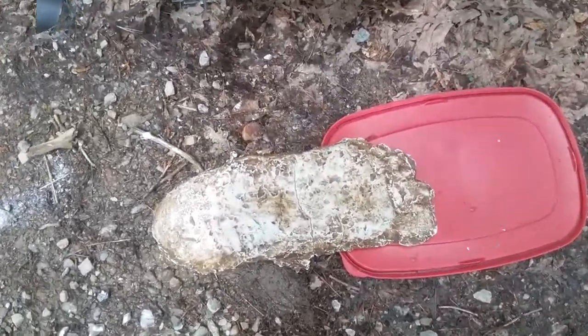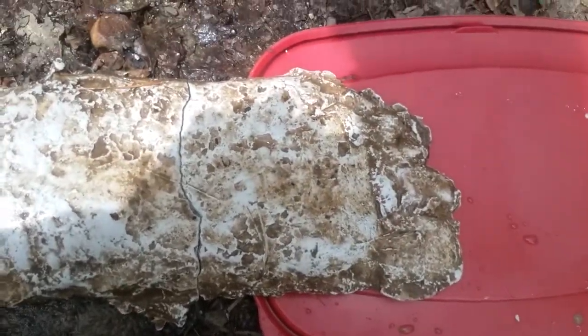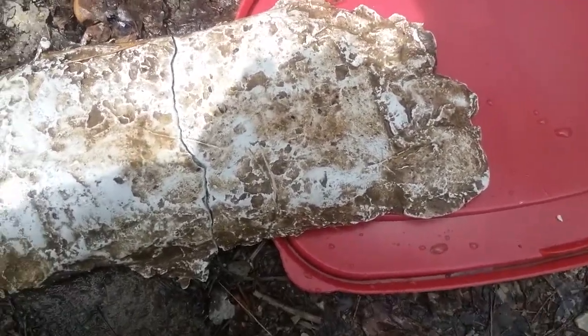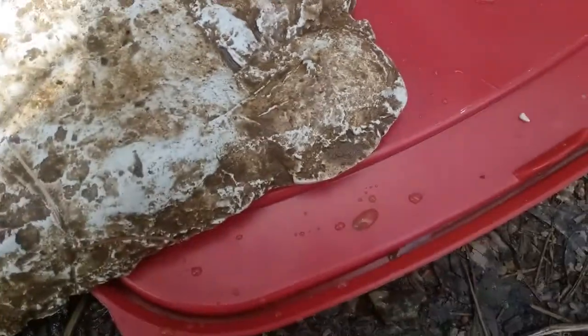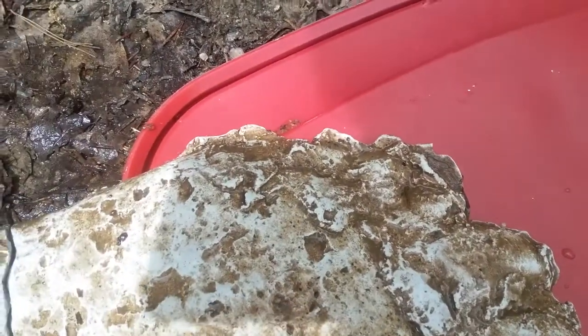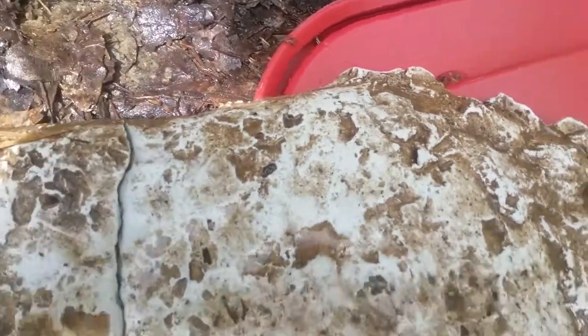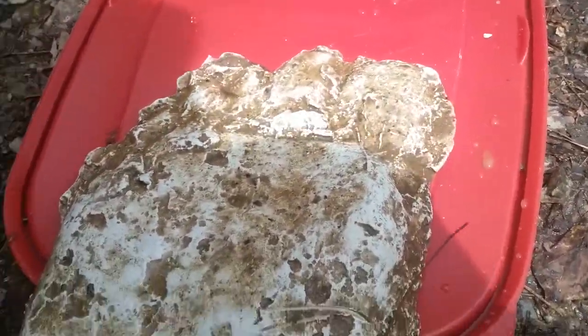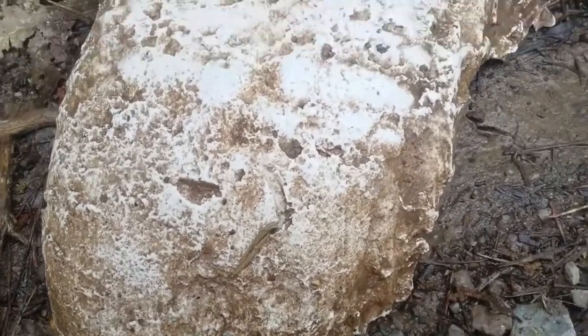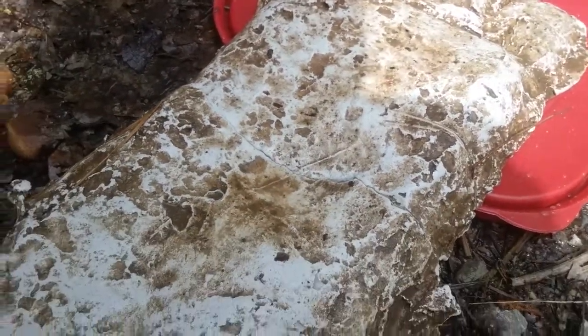There's the print after it dried. You can see the big toe and toes down there — didn't come out quite as well as I thought they would. It looks like he slid in the mud.